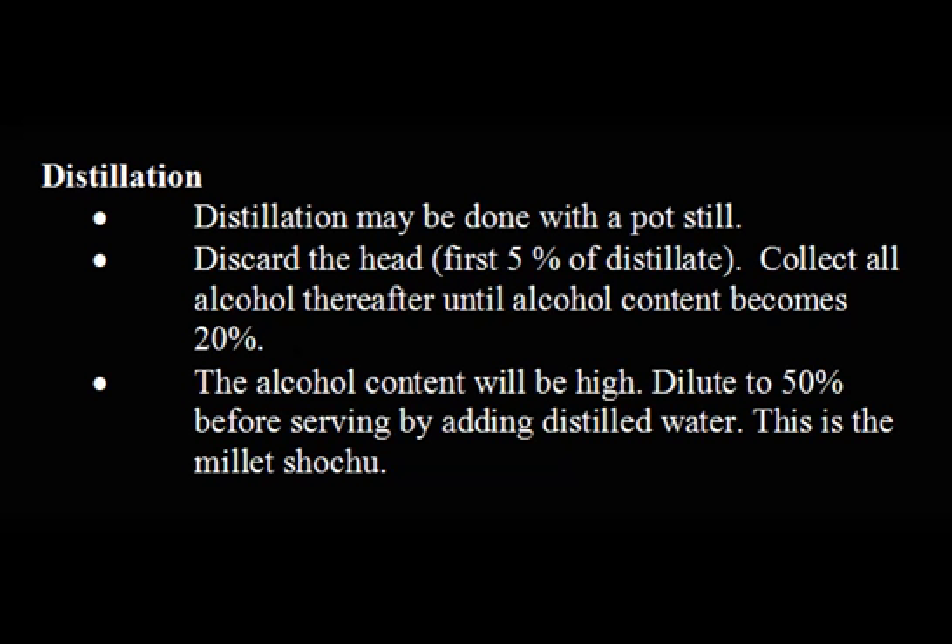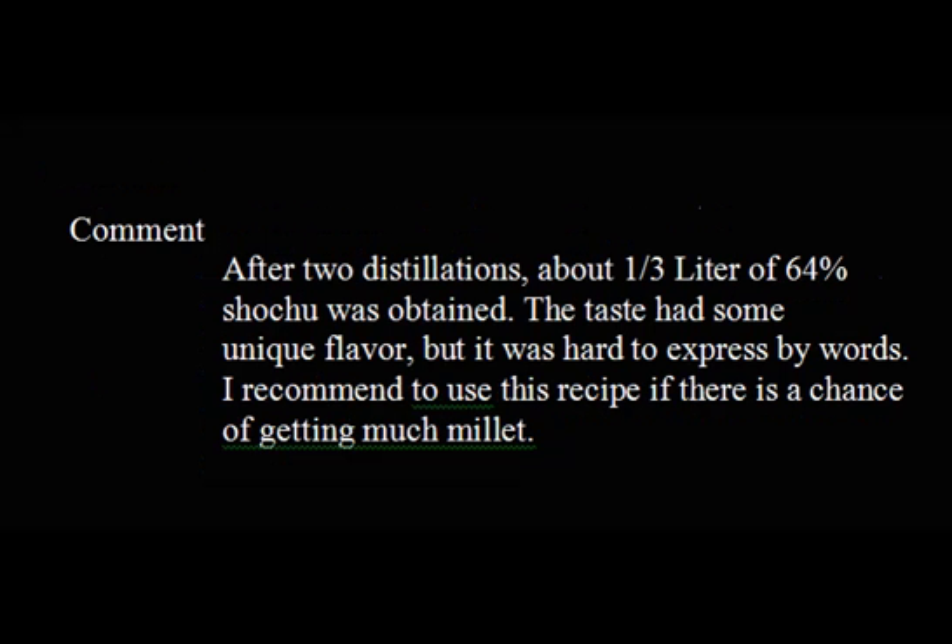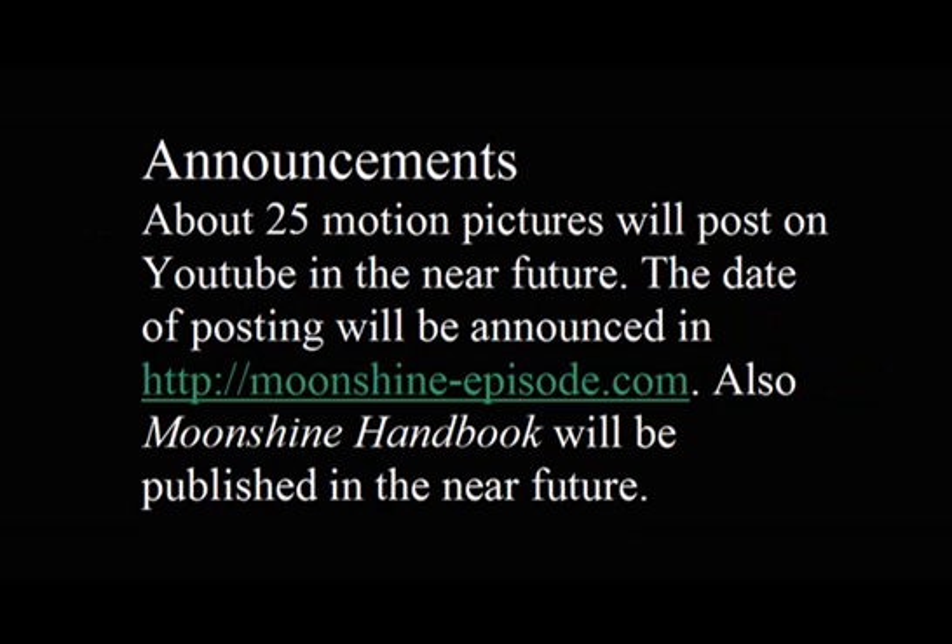This is the millet shochu. After 2 distillations, about one-third liter of 64% shochu was obtained. The taste had some unique flavor, but it was hard to express in words. I recommend using this recipe if there is a chance of getting a large amount of millet. Thank you for watching this video. We hope to see you soon again.